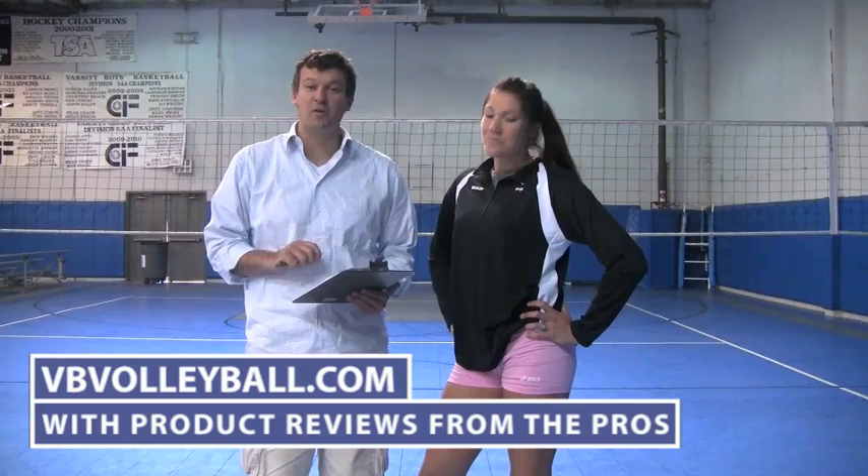Thanks for your review. To see more product reviews by other volleyball pros, go to vbvolleyball.com. And also, if you're interested in buying these spandex or other volleyball spandex, go to vbvolleyball.com.